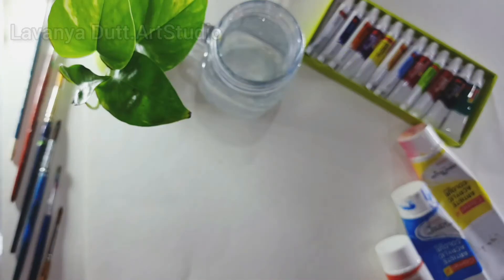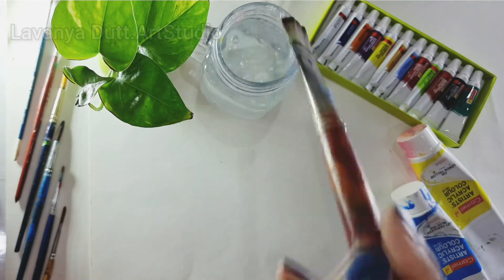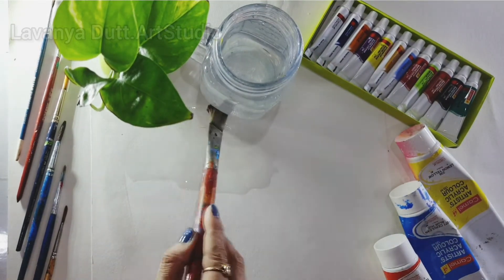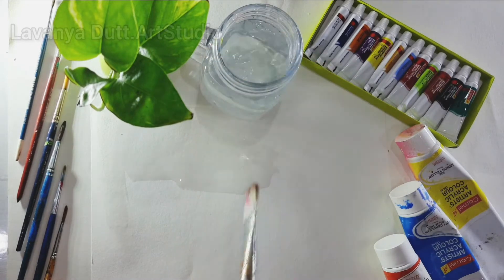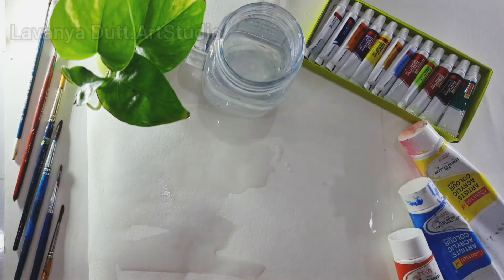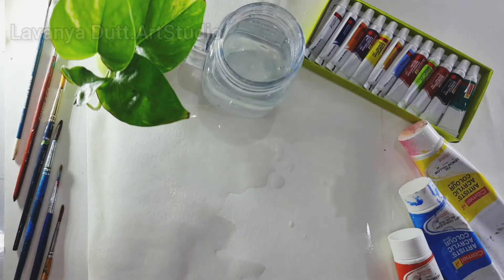Hey guys, welcome to my art studio. After the long summer, the much-awaited monsoons are here — let's enjoy the rains! This is a tutorial for beginners on how to paint monsoon clouds with watercolors.